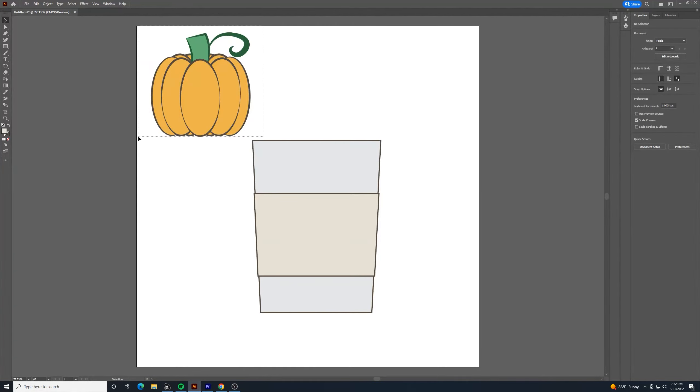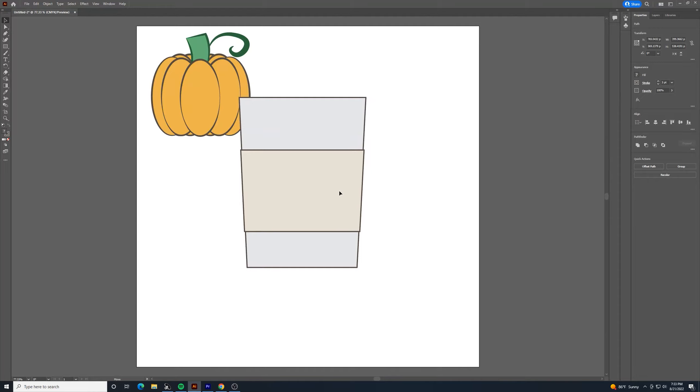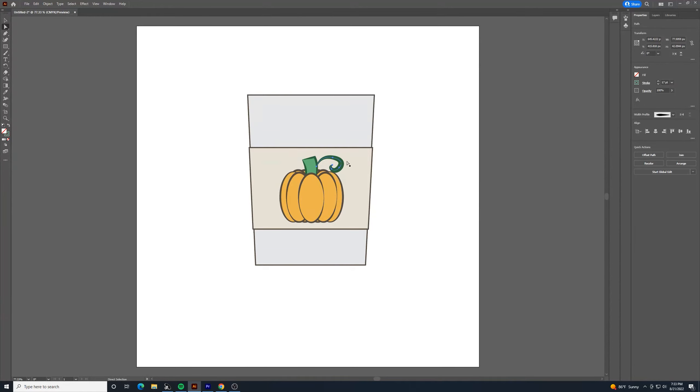Bring the cup in and make it bigger — I have some text I want to add so I won't make it too big. Bring the pumpkin in, make it smaller, bring it up to the front, and position it on the cup. Shrink the stroke on that shape, then do the same with the pumpkin's outer strokes to make them just a little bit narrower. That's all just fine-tuning to however you want it to look.